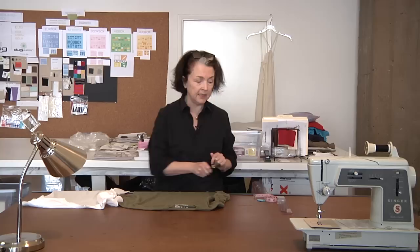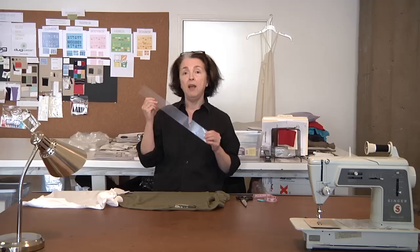Here's what you're going to need to be doing some interesting cutting with a basic t-shirt. You'll need a pair of really good sharp scissors. Make sure you get the good sharp ones because you're going to be making some clean cuts.